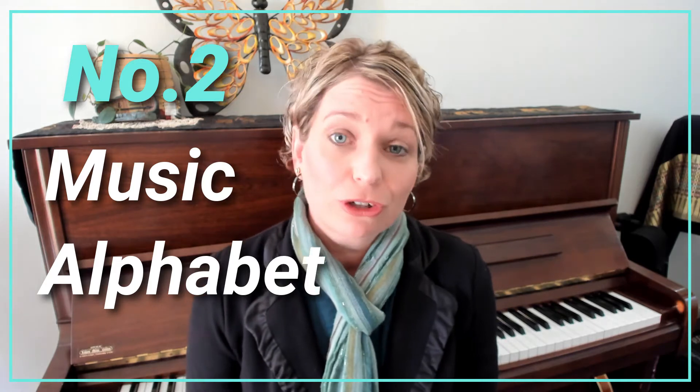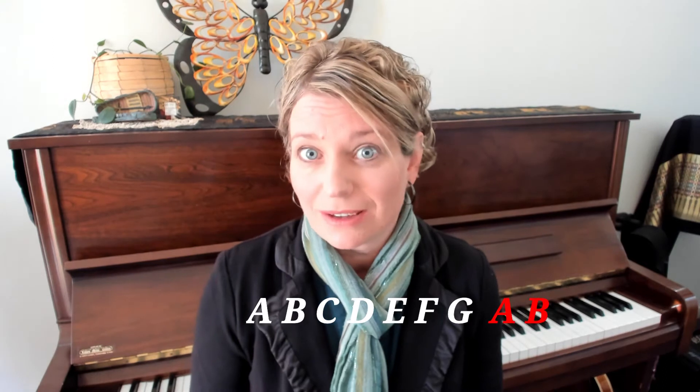Next we chatted about our music alphabet. Bella knows that there are only seven notes to remember on the piano: A, B, C, D, E, F and G. There are no H's, no Z's or T's. To read music there is only A to G and then we start again. If we go backwards in the alphabet then we go down the music: G, F, E, D, C, B and A.